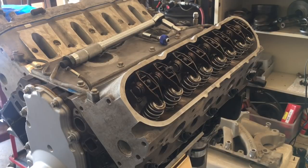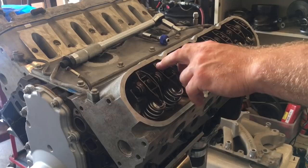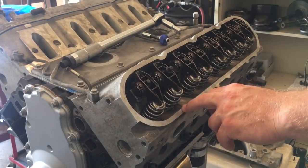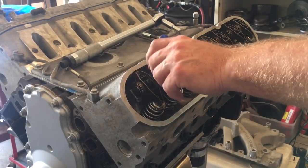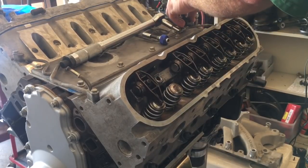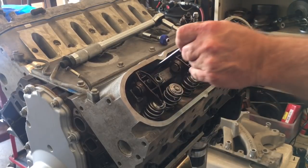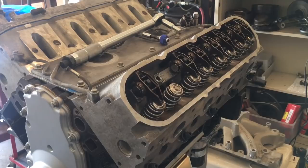Basically, I have everything set where this exhaust valve for number one is on the back side of the lobe, because I went ahead and ran the numbers on it again this morning before I left the house. So we'll remove the 7.400 pushrod and put in our new one — make sure it's clean inside.